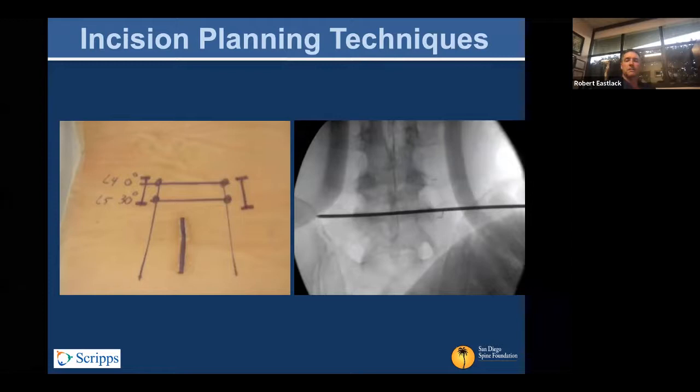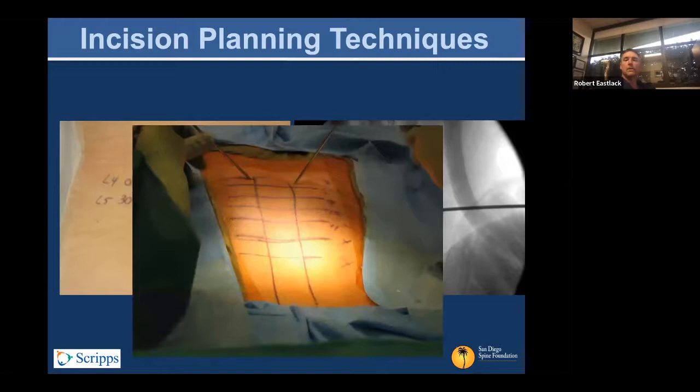The more critical feature of the incisions is how to place them cephalocaudad relative to the pedicles. The easiest aiming point is just lateral to the disc space. If you find the disc space between two pedicles, you can take a marking point about two to three centimeters lateral to midline — which will generally be about a centimeter lateral to your pedicle starting point, or maybe two in a larger patient. Once you've marked that point, draw a line a centimeter above and a centimeter below, and that should reliably get you to your starting points.